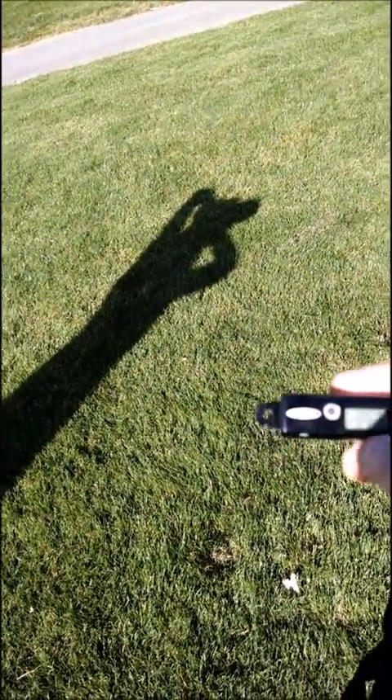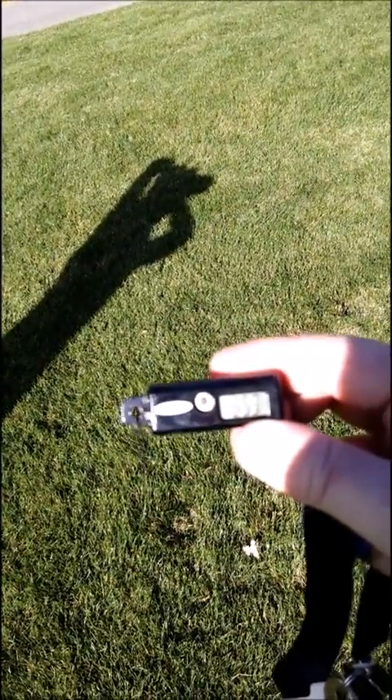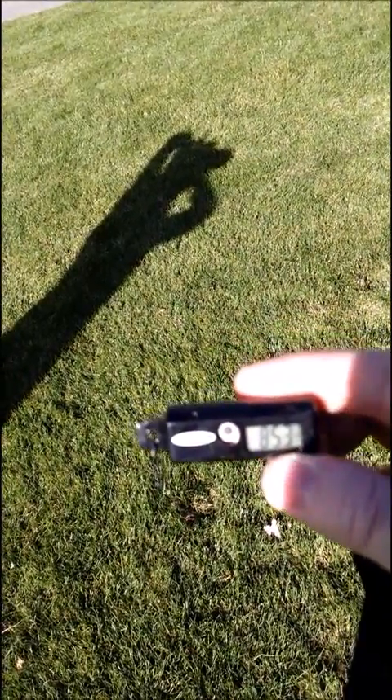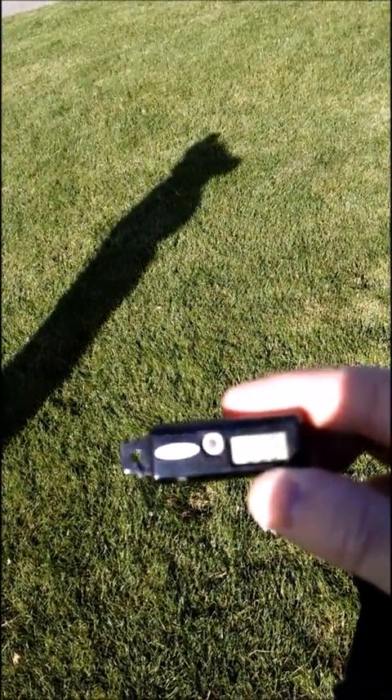We had another successful launch, but the rocket separated up in the air. We were able to find the altimeter — it still worked and gave us 853 feet on that flight. It fell and it's still working, that's great.